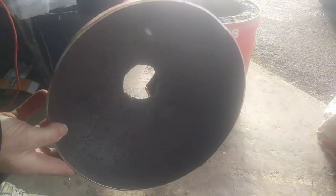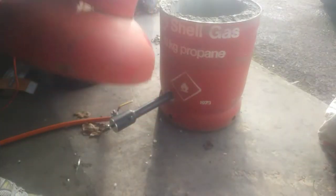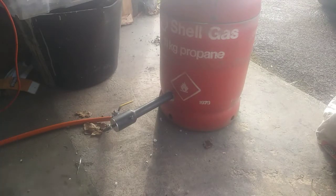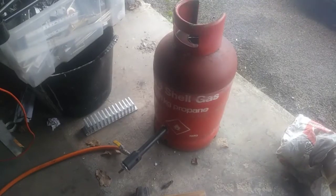I wasn't sure whether to insulate the lid or not, but we'll see how it goes. Let's get some aluminium and fire up. It's very noisy, but I think I'm probably going to have to insulate the lid.